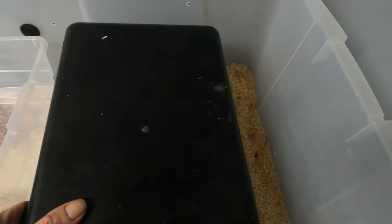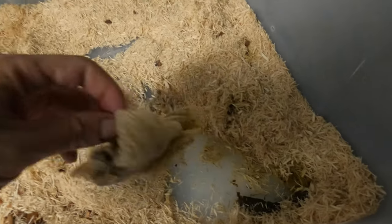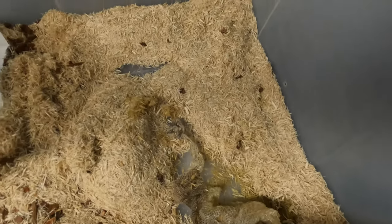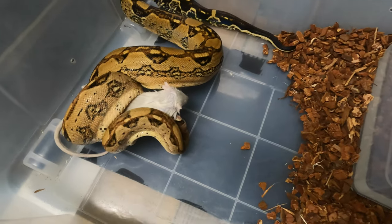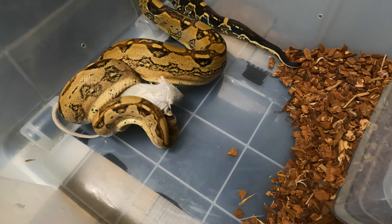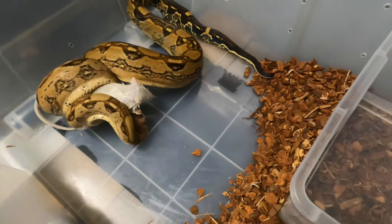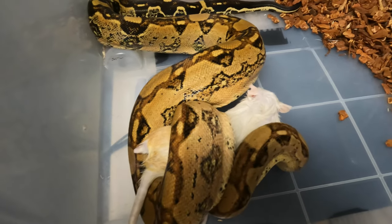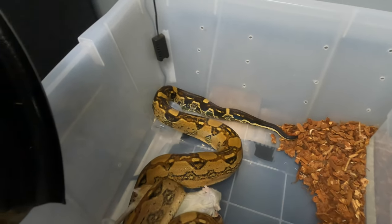I have a mess to clean up — one-piece shedding and she pooped in the corner, so we're going to get this all cleaned up. Get it all nice and straight, get her some fresh water — she'll need some more. She's going to enjoy her meal. Give her some privacy here and I'll catch this next time.